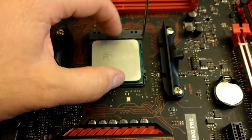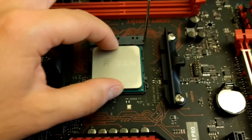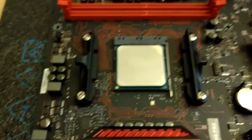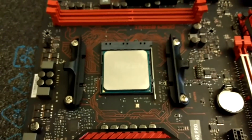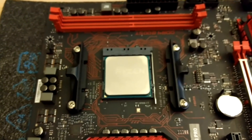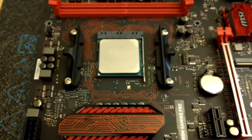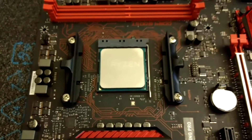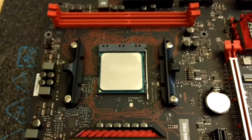This is all you've got to do — just make sure it sits there tightly. Don't move it, don't do anything, and then lower that little lever. Your processor is in place — it's that easy. Nothing really complicated here. Just make sure you match the triangle, don't touch the pins under the processor, and you will be fine.